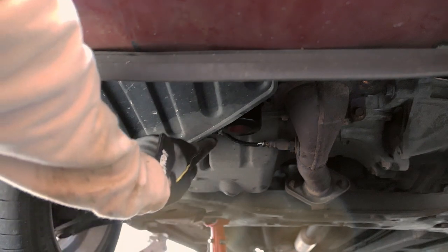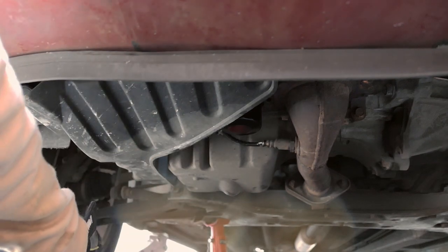Everything's tight. The new oil filter is on, the sump plug's tight. I'm going to jack it up, drop the car down, and fill her up.